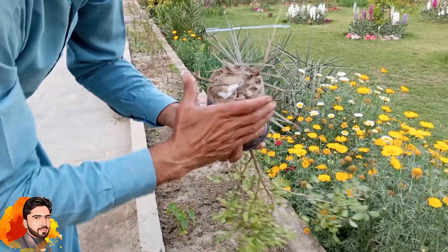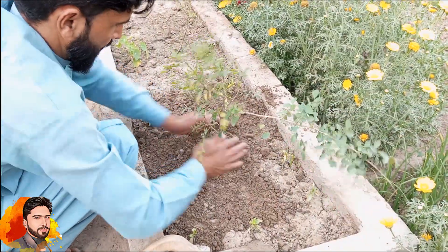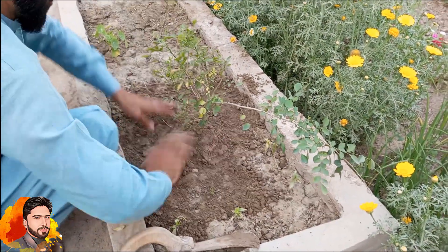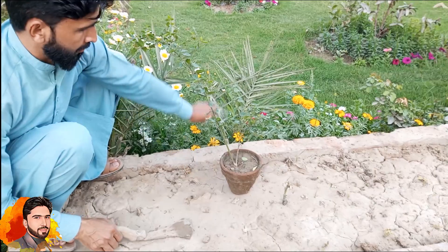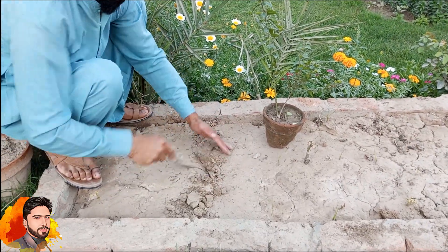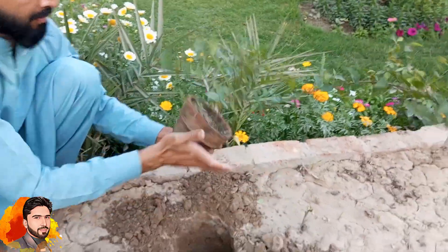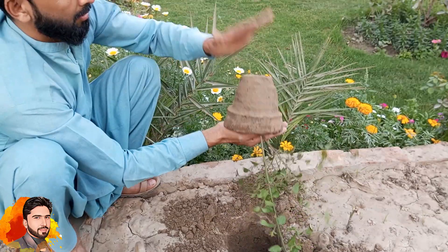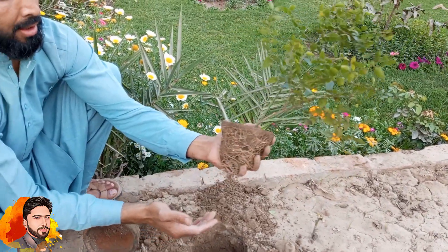Take the plant from the pot carefully so that the roots are not damaged. I'm going to place it on the roots and then put it on the ground, settling it in well.